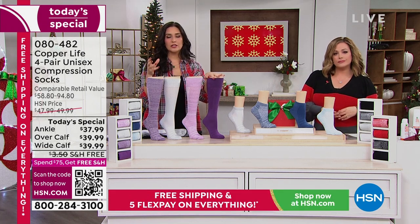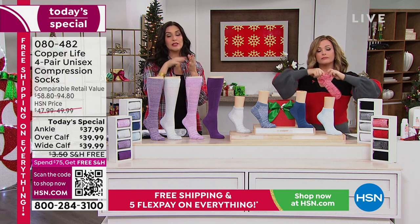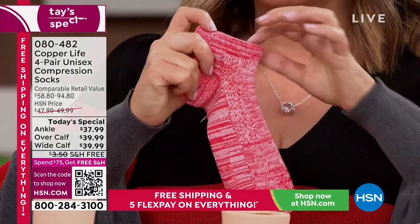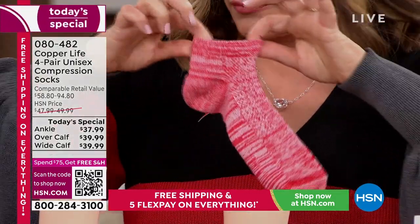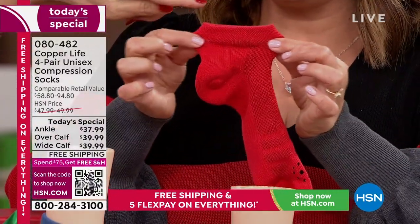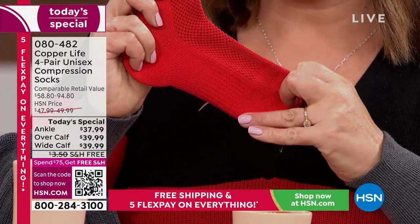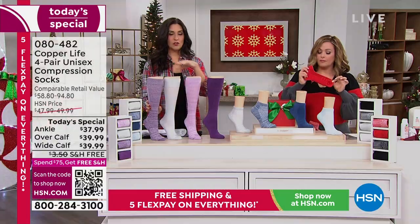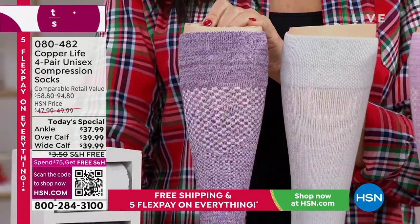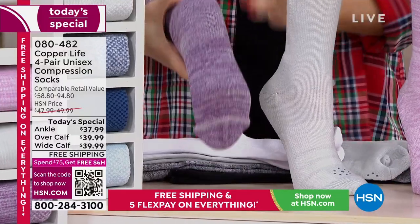A lot of socks out there just keep your feet from rubbing on the bottom of a shoe. Some have moisture wicking, but these have moisture wicking and breathability built in. Even the ankle has compression, and up until the Achilles there's Achilles support. There's padding on the bottom. Looking at the over-the-calf version, you can really see the graduated compression — the ankle compression stays consistent until about midway up.